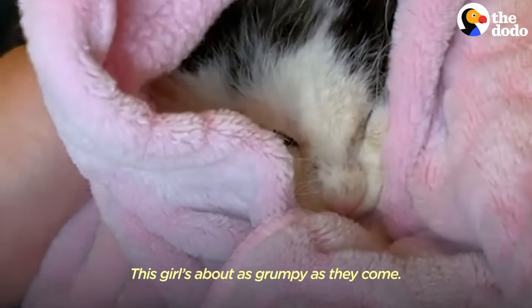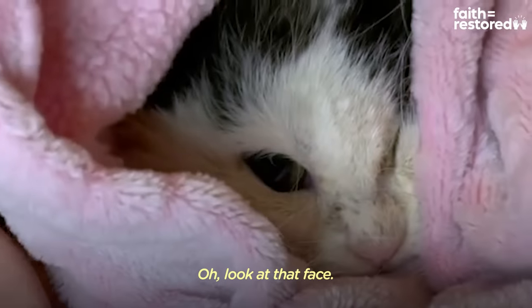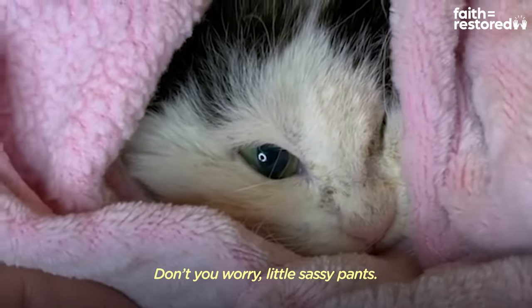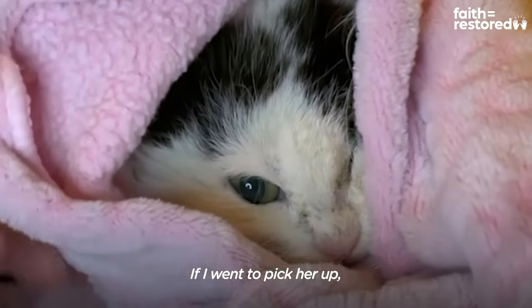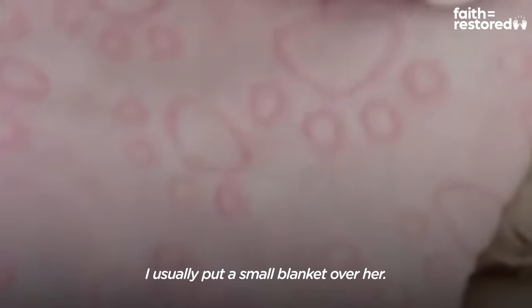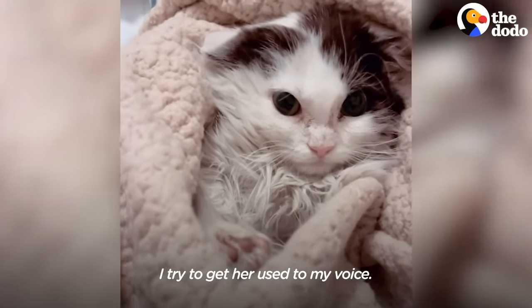This girl's about as grumpy as they come. She just buries her face in the blanket. Don't you worry, little fussy pants. If I went to pick her up, she'd probably hide. I usually put a small blanket over there.